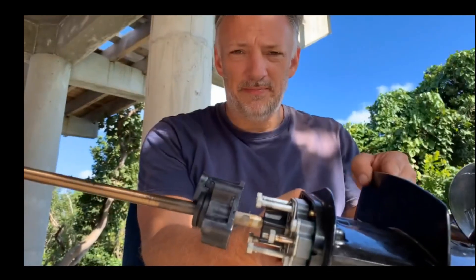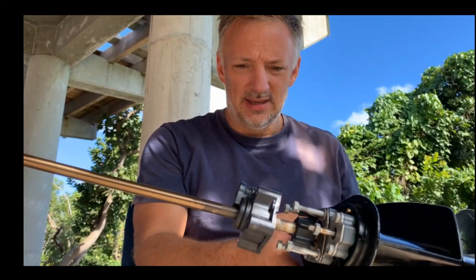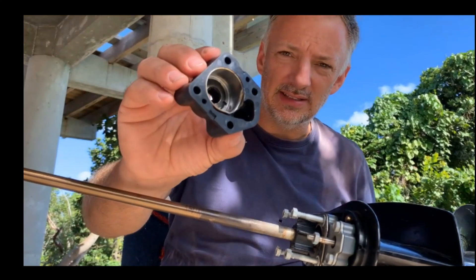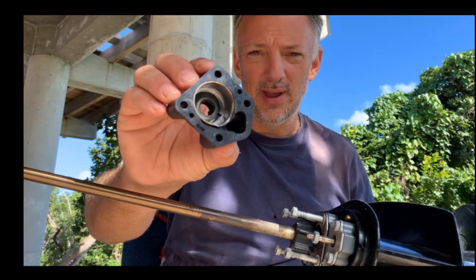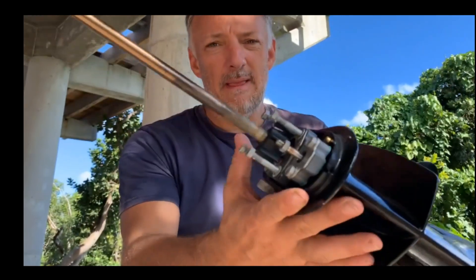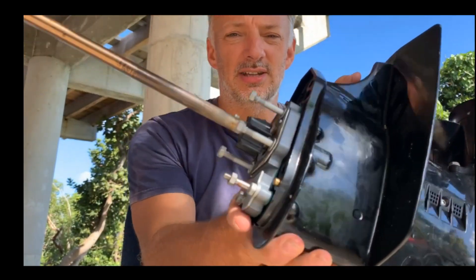I took the bottom unit off and first of all you can see the casing is broken. I'll show you some pictures of that just zoomed in, and this is actually quite nice.